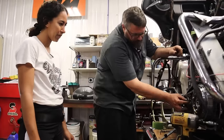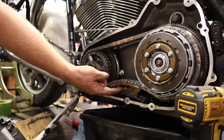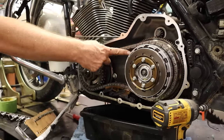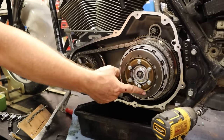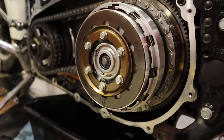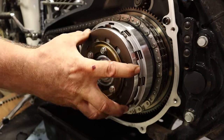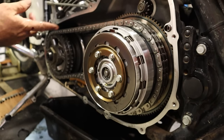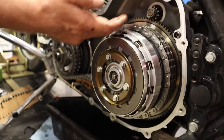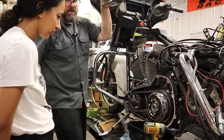So this is the compensator sprocket, primary chain, primary chain adjuster — it's an automatic adjuster, so as this chain loosens up a little bit, this will rise and keep it in tension. This is the clutch — this piece is the clutch basket; in here you can see your clutch plates, and this is the wave washer. Power comes out of the engine through your compensator, primary chain to your clutch. As you pull your clutch in, the pressure plate moves out — now it spins freely. Your engine's turning, your clutch is in. When you let go, it puts pressure back on everything and locks the whole unit up tight.